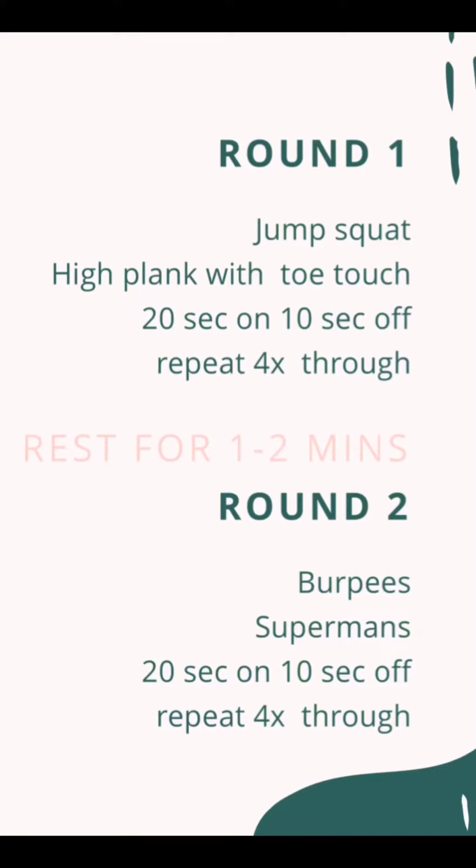All right, so we have another Tabata workout today. It's going to be 20 seconds on, 10 seconds off, just like your workout one for this week.